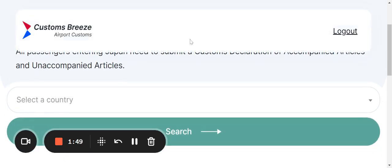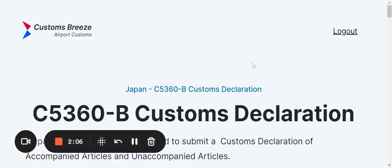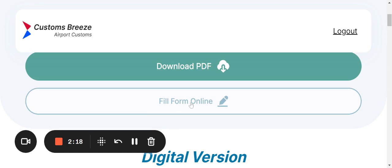Now I'm in the Japan section and I'm going to click in the area where it says Customs Declaration Form C5360-B — that's where we want to be. Clicking that pulls up a choice of how I want to fill and view the form, and for our purposes we want to go to Fill Form Online.